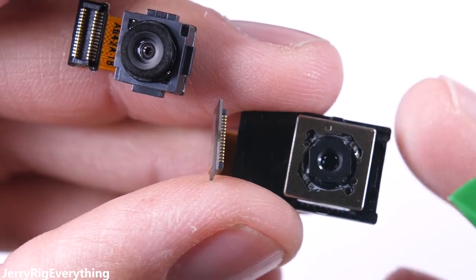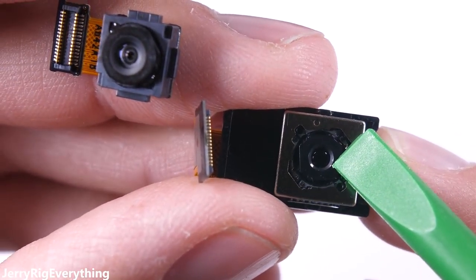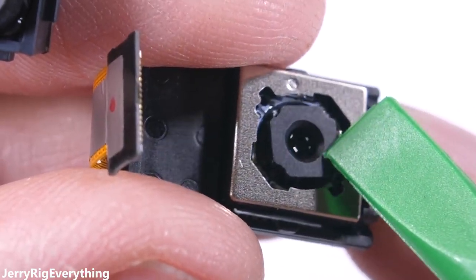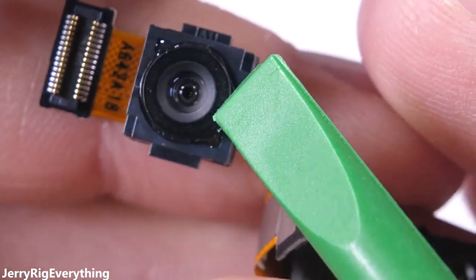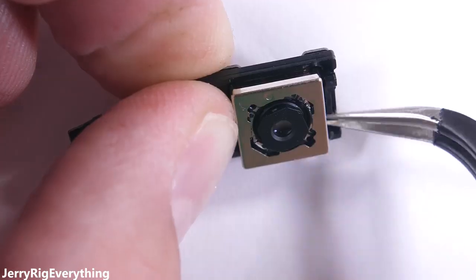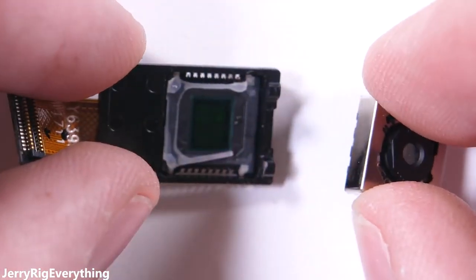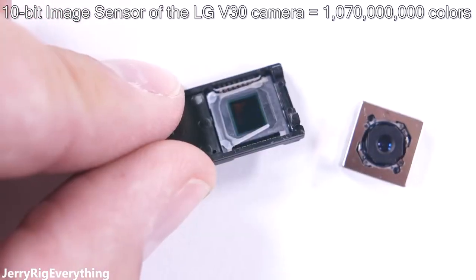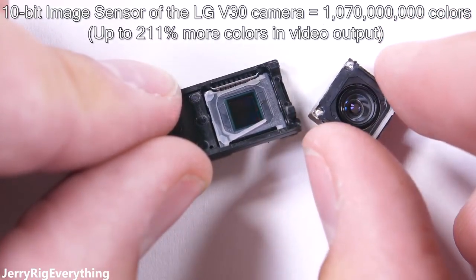The wide angle camera is pretty cool, but the standard camera could very well have the best cell phone camera hardware on the market right now. It has OIS — optical image stabilization — as well as electronic image stabilization to keep photos and videos extra crisp. There's no optical stabilization on the wide angle lens, but that's a different ball game. Popping off the metal housing reveals my favorite part: the 10-bit image sensor, meaning the LG V30 can capture over 1 billion colors. The special cine video mode can output videos with up to 211% more colors than the average smartphone.